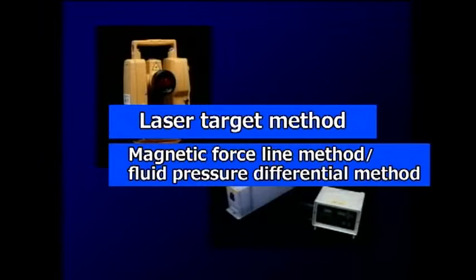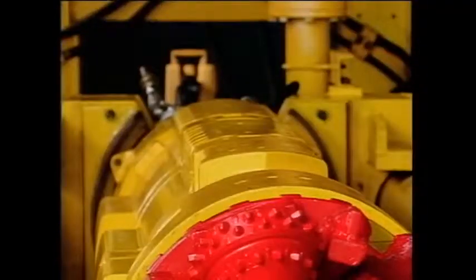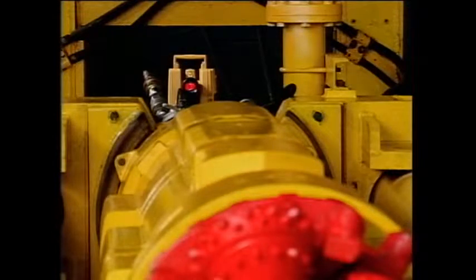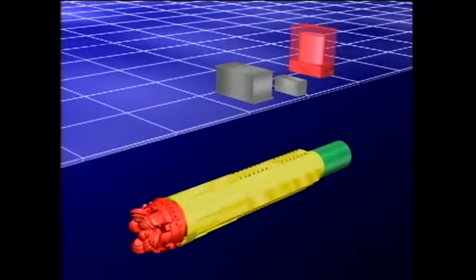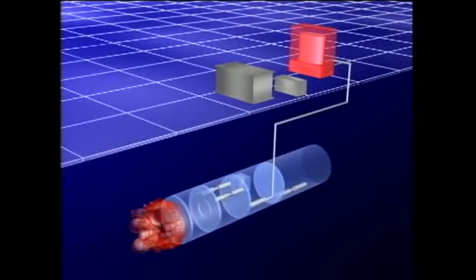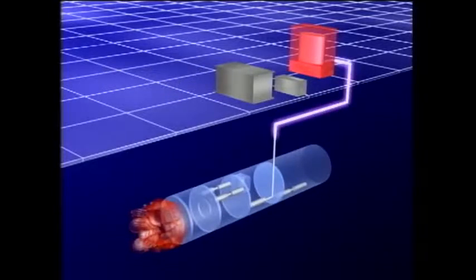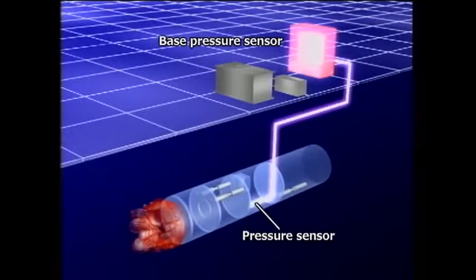These enable position detection along long distances and curved lines. The laser target method directly measures the position by firing a laser beam from the starting pit and measuring the light received inside the driving machine. The method using lines of magnetic force and the fluid pressure differential method is used for long distances and curved lines. Lines of magnetic force are generated from inside the driving machine and measured above the ground, enabling highly precise detection of the horizontal position. Meanwhile, the fluid pressure differential method detects the vertical position using pressure sensors inside the driving machine and above ground.